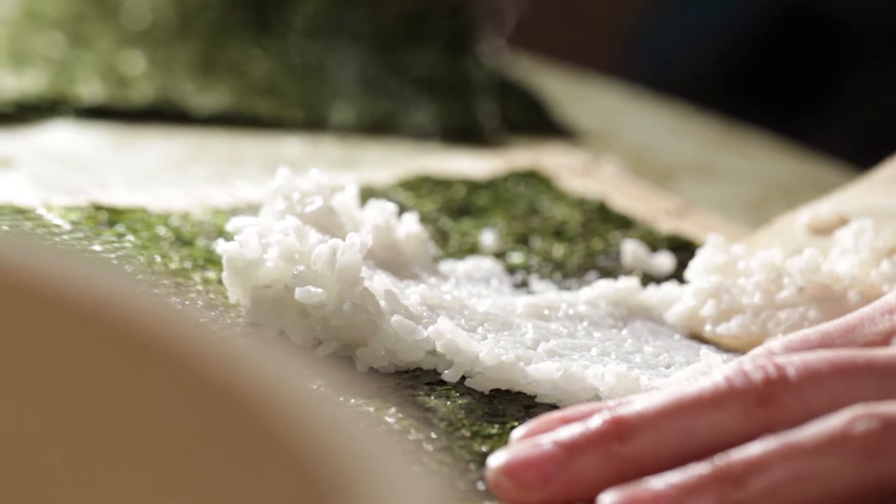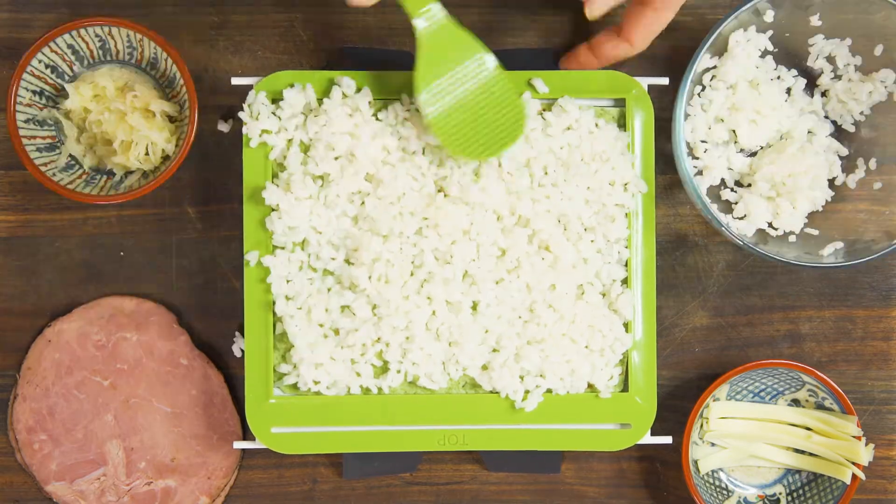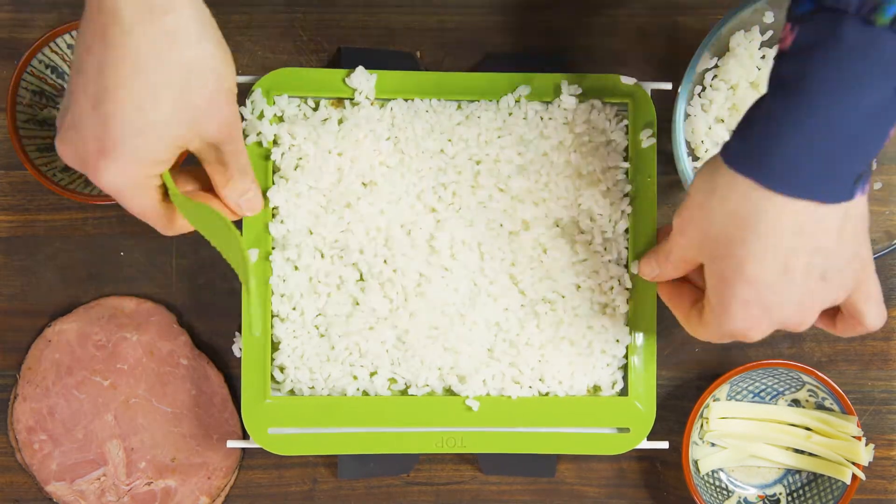Since the kids might not be psyched about seaweed, we're gonna swap in a spinach tortilla. Spread short grain rice mixed with a splash of rice vinegar and sugar onto the tortilla. Lay out corned beef on the rice, then add sauerkraut and strips of Swiss cheese.